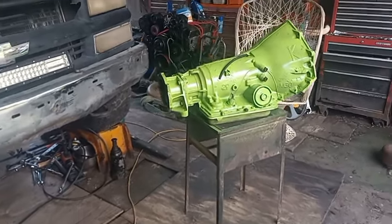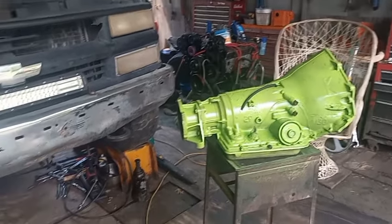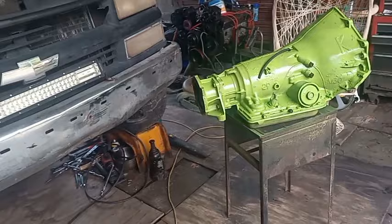Hey everybody, welcome back to the channel. I'm out here with the white Chevrolet work truck, fixing — attempting to put this transmission in by myself. Not looking forward to it, but at the same time I am looking forward to it, if you understand what I'm saying.